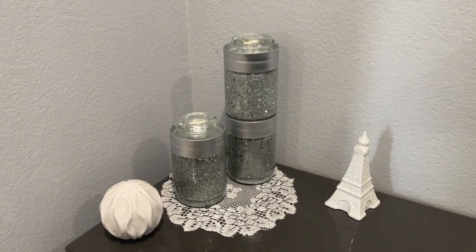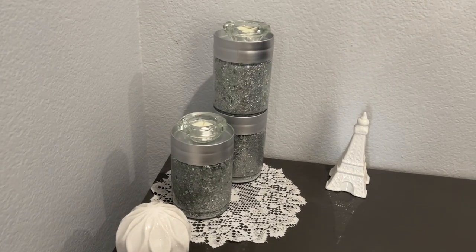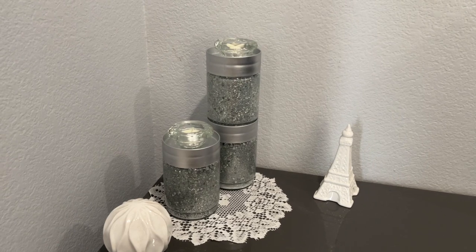Hi friends, Tina Didit here and welcome back to my channel. Today I'm going to share with you how I made these candle holders. I think they turned out adorable so I had to share with you.